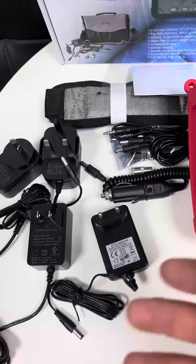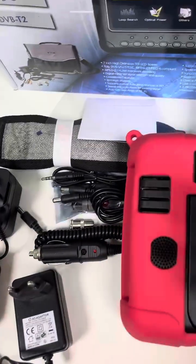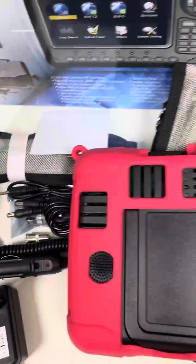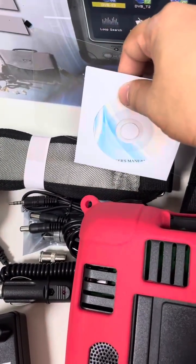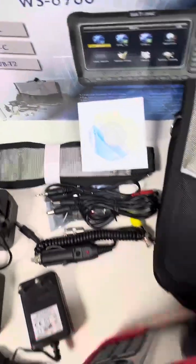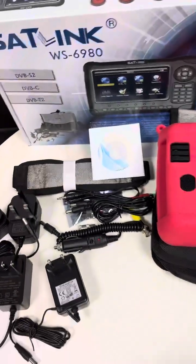Depending on the user's location and country, these accessories are included — such as car charger, various cables, a belt, and the e-version of the user manual. And this is the screen protector for the meter.